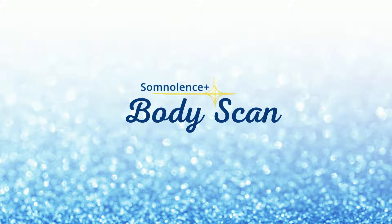Get into position. You might want to sit on the floor or in a chair — just find a place where you feel comfortable. If you want, you can also lie down, but just make sure you don't fall asleep, because we want to get into a meditative state.